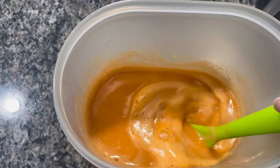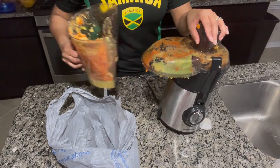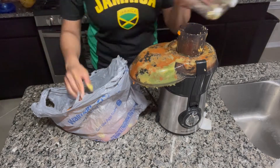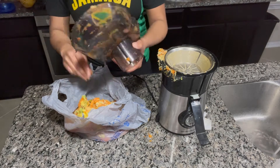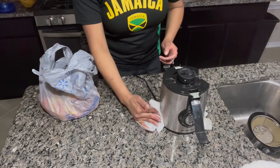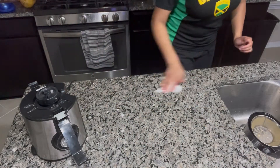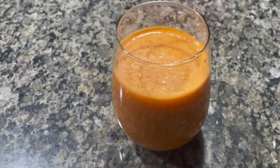Look how nice this is — yummy! Time to clean up. This juice is a little bit thicker because of the papaya, but this one is oh so good. Cheers! This is so good. The papaya and the ginger together — awesome.